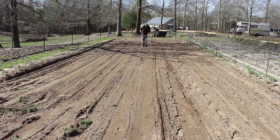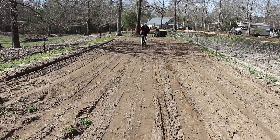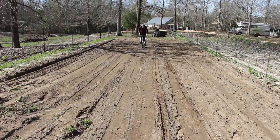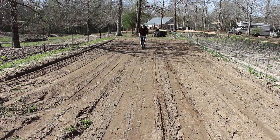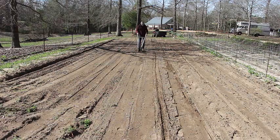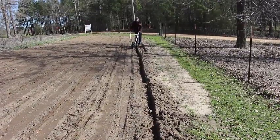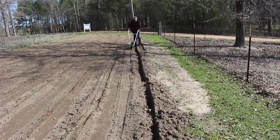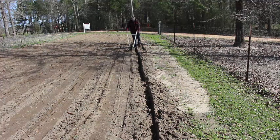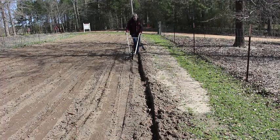One thing we've learned with this sandy soil — if we leave it fluffed up too much, the sun has a tendency to draw a lot of the moisture out of it. So we cultipack it, like we do when we plant ryegrass. By cultipacking, it allows the seed to stay in closer contact with the soil, doesn't allow moisture to escape, and we don't have to worry about dirt washing over the corn seeds and packing them too deep.